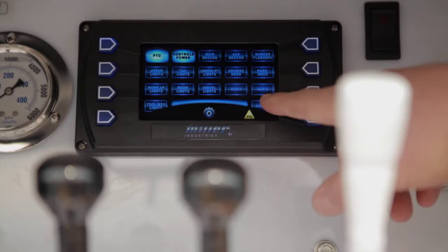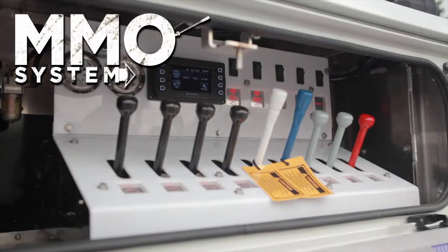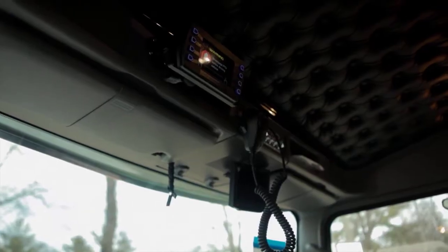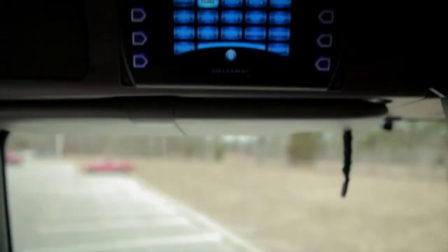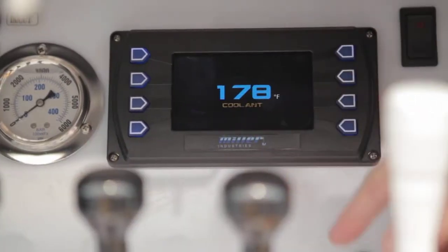The state-of-the-art touchscreen controls, known as the MMO system, are located at the driver-side control station and in the cab. They feature a home screen that gives you one-touch access to the switch panel as well as truck and engine information.